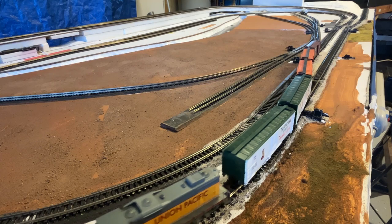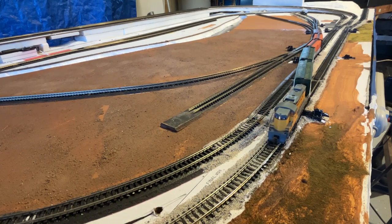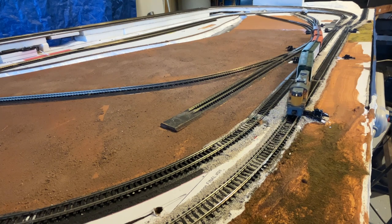Let's see how it does going backwards. Except for the wheel wobble, it's doing pretty well. Looks good.